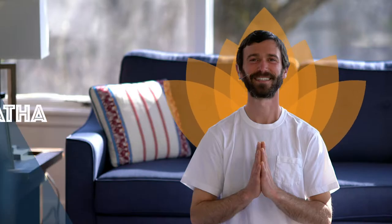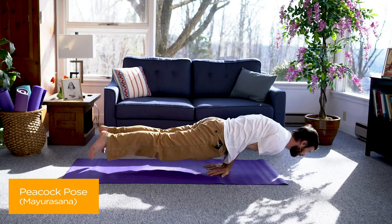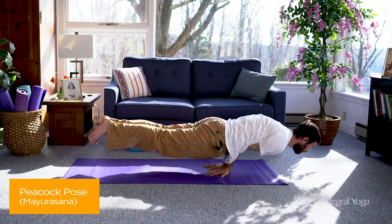Priyam. Hi everyone, this is Zach. I'm here with more Hatha tips. Today we'll be looking at Mayurasana, the peacock pose.